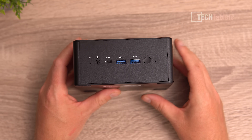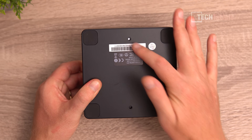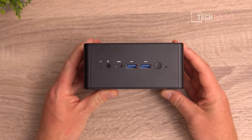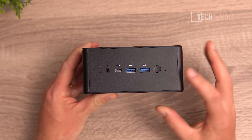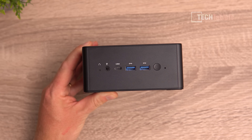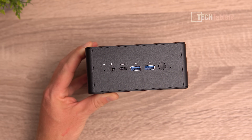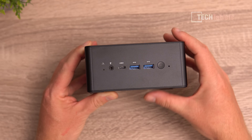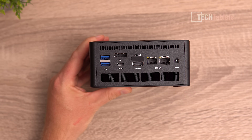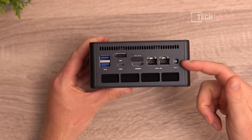You don't have to use the included mount, but it will provide better cooling — you can also place it on the four rubber feet. At the front there are two USB 3.2 Gen 2 Type-A ports, a power button, a microphone, a BIOS reset button, a 3.5mm jack supporting microphones, and a USB4 port at 40 gigabits per second. On the rear there's a vent, cooling fins, and two 2.5 gigabit LAN ports.